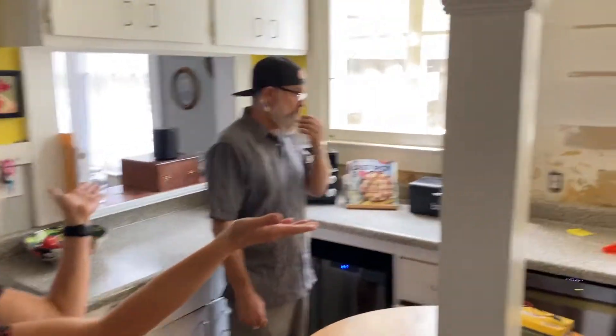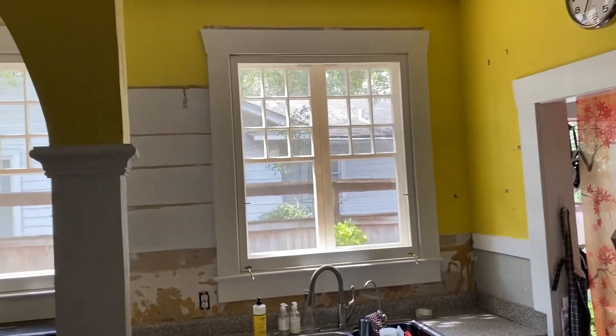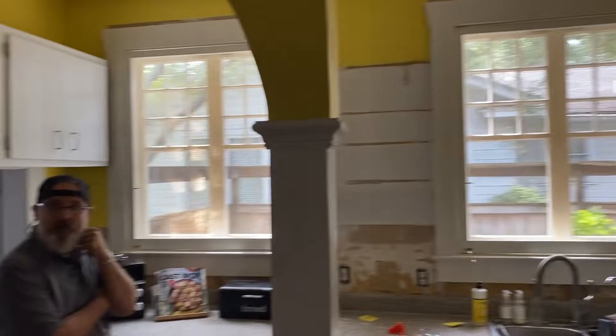Any favorite window? These two here in the kitchen are my favorites. The ones in the living room are beautiful also — the little side windows that most people in bungalows have.